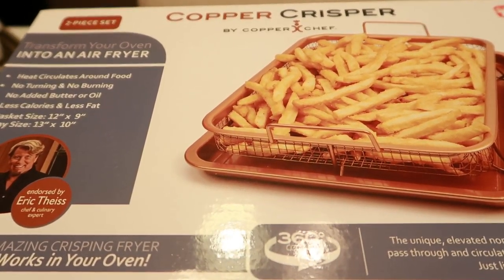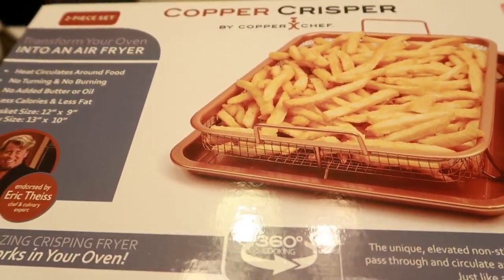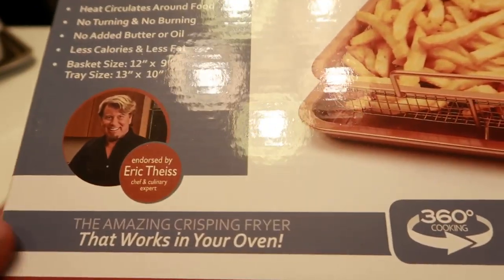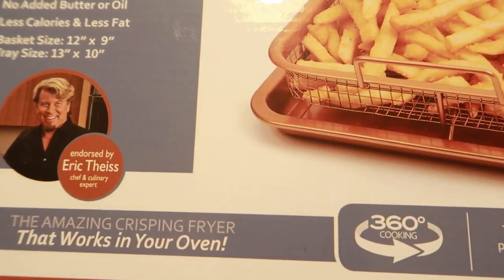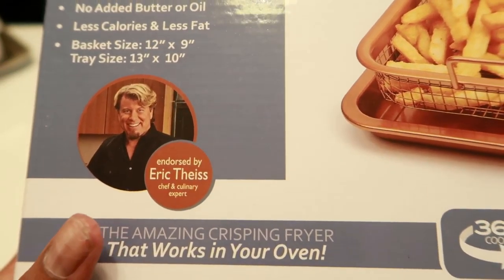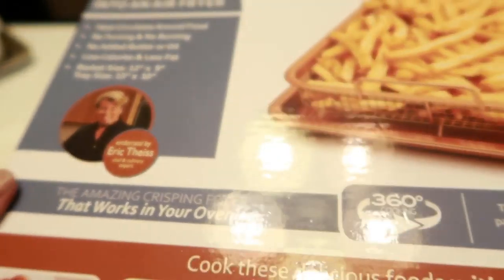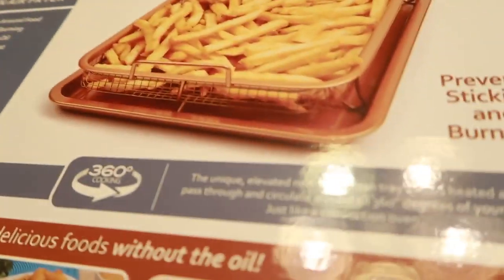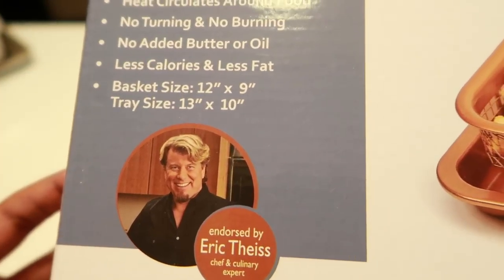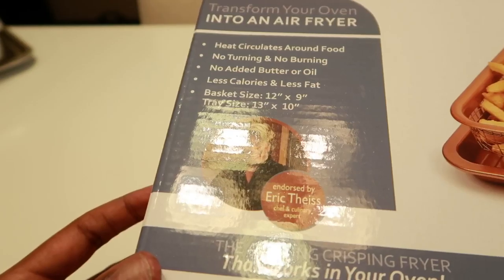Hey friend, it's Toya. I just came by to show you this little Copper Crisper that I picked up from Walmart by the Copper Chef. It says it's an amazing crisping fryer, and I've been wanting an air fryer but I don't want to spend that 80 bucks, so I found this and thought it was neat and something I wanted to try.